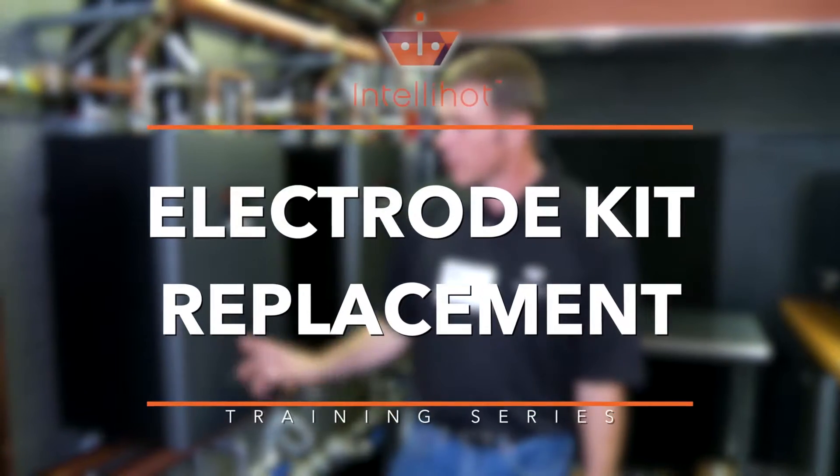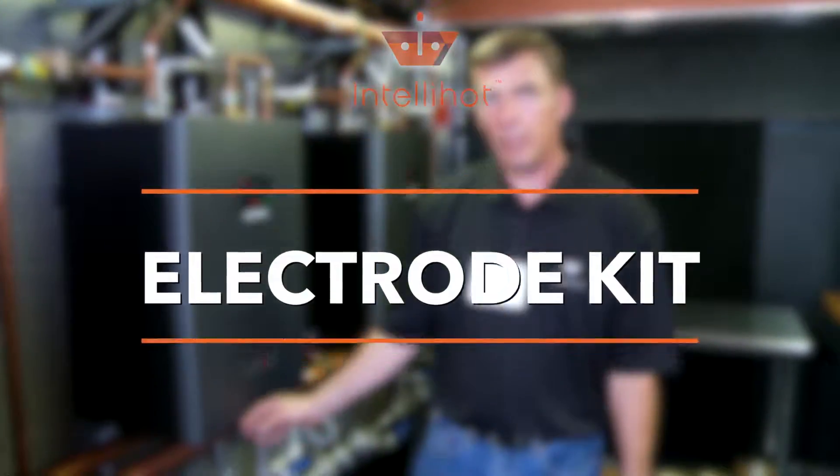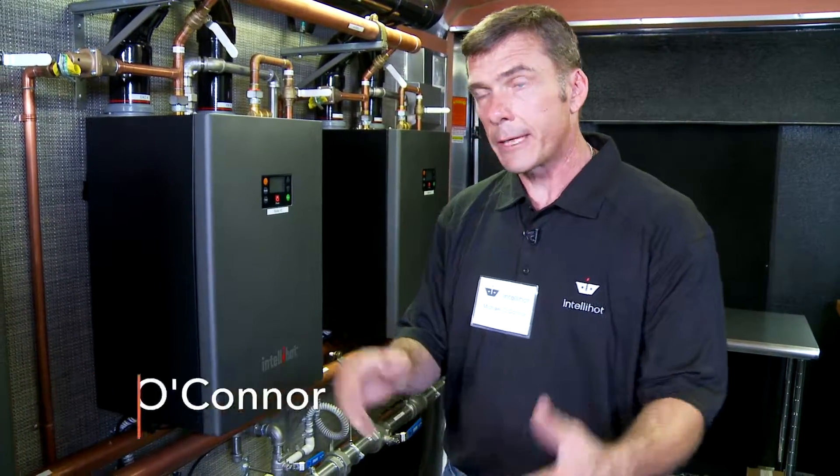Hi everybody, it's Mike again. I'm going to go through and show you how to change out an electrode kit on the IntelliHot wall hung, or any of the larger units as far as the electrode kit — they're all the same.